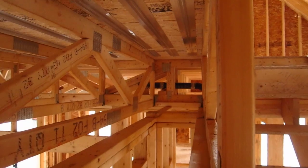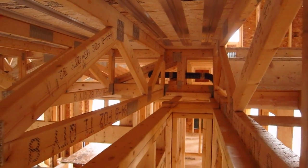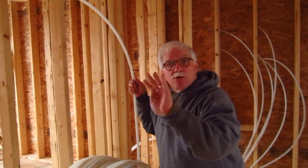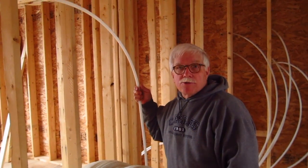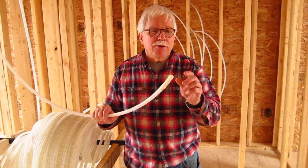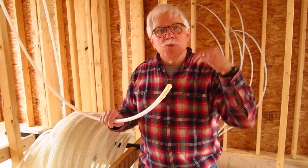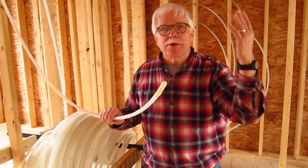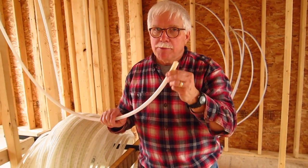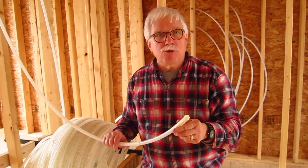We have to run all the way down to the end of the house where that loop starts to make its turn, and then we need to start weaving it through the trusses. You have to take some tape and tape off the end of the PEX tubing so that as you run the pipe through all of the trusses and joists you don't get any sawdust down into it. Once you finish and make your final cut, tape the end of that tubing as well.